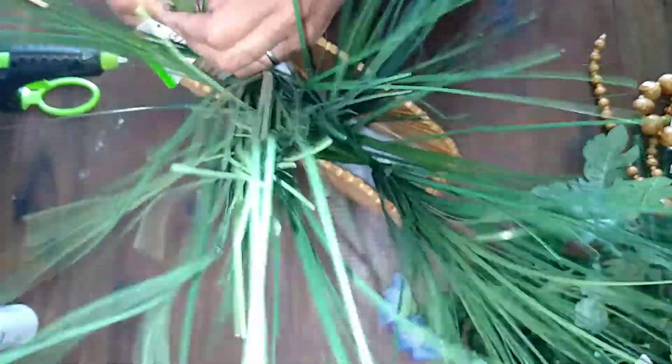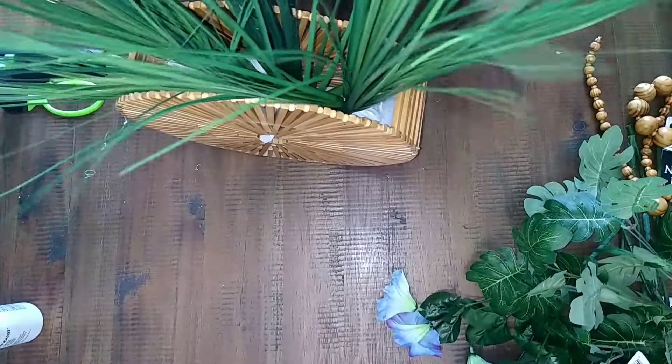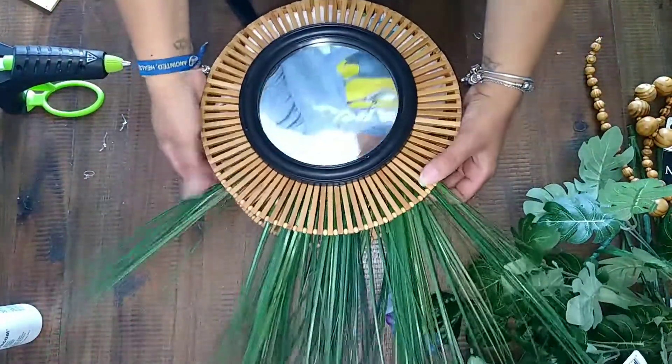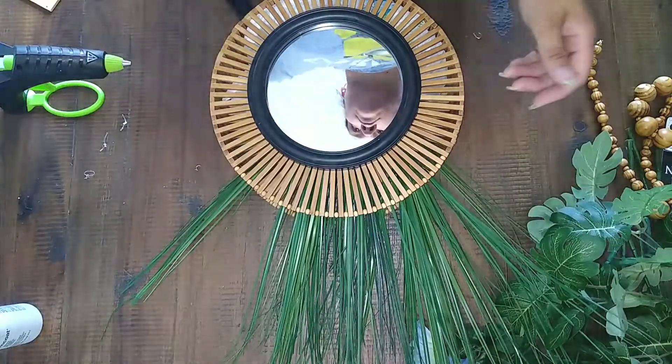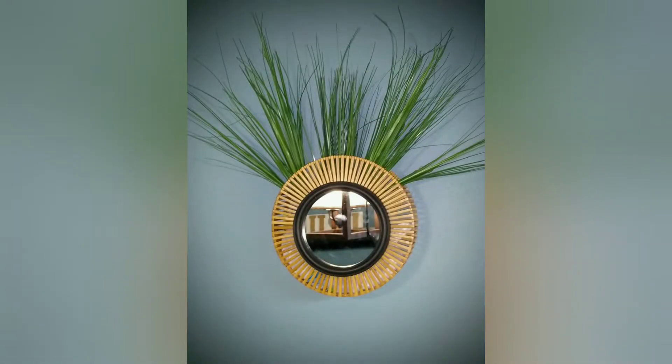The next thing I do is just add some onion grass — I think that's what it's called — and I got that at the Dollar Tree. I just put that in there, made sure I filled it out and it was in there nice. And this is what it comes out like.